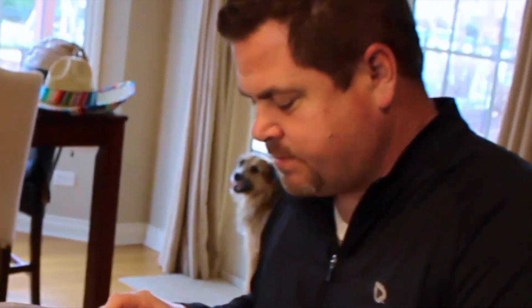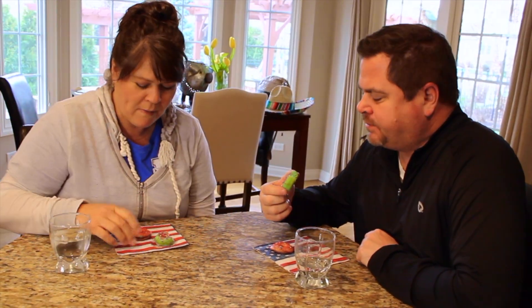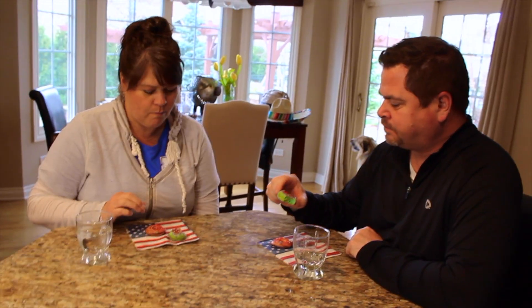Do we have to eat the whole thing? Then we need to throw up. Throw up on your napkin. Why is it cold? I don't know why they're so cold. I don't usually eat my donuts so cold. I don't think it's bad. It tastes like a donut. It tastes like cake. It's a cake donut.